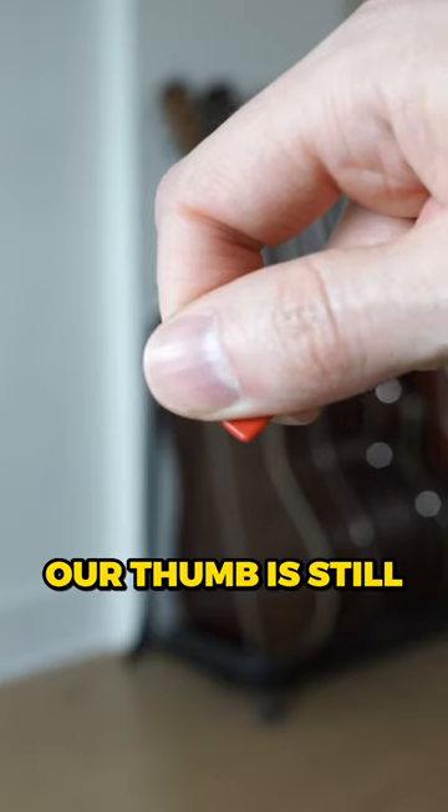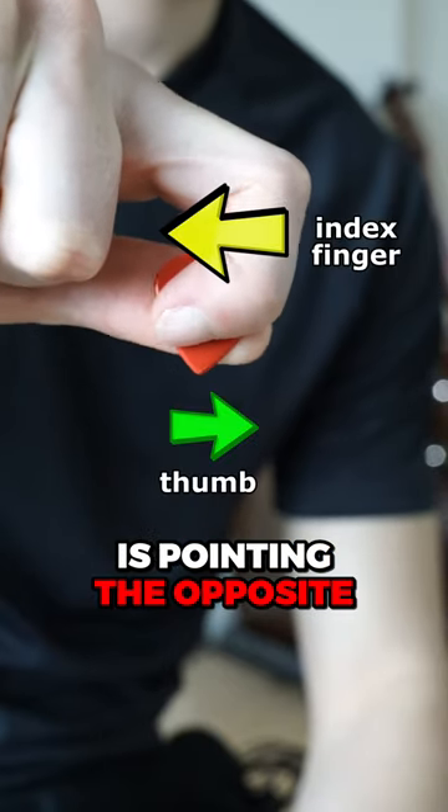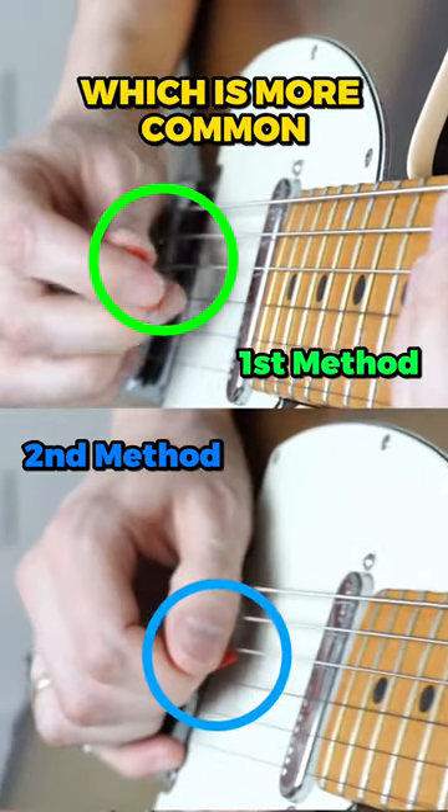The second method is more common in metal. Our thumb is still pointing the same direction, but this time our index finger is pointing the opposite direction of our thumb. When we actually pick, it's more common to strike the strings at an angle rather than parallel, which is more common with the first method.